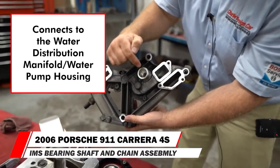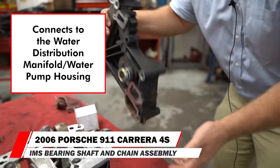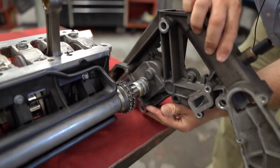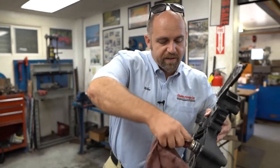The other end of the IMS goes right into here. You can see this would just fit right into here like this — I don't have this thing clocked right at all. This is where the other end of the IMS goes into. There's actually not a bearing in here; it's just a straight piece of aluminum.